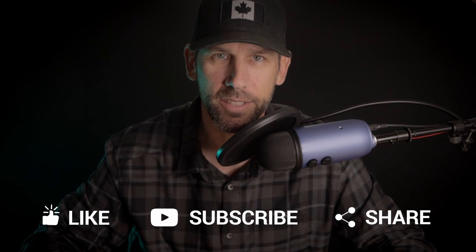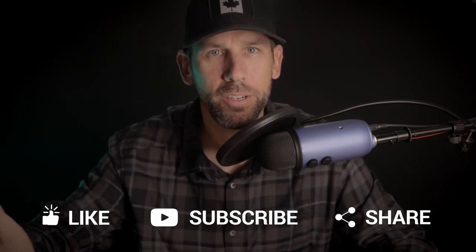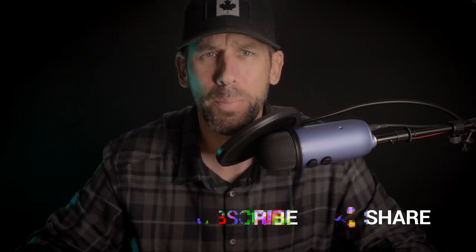Welcome to Northern Ballistics Canada. I'm your host Jason, and if you're new around here hit that subscribe button, but more importantly comment on the video and ask questions — I'll do my best to get back to all of you. As usual I'm going to give you a little bit of info about the company behind the product I'm talking about in this video.